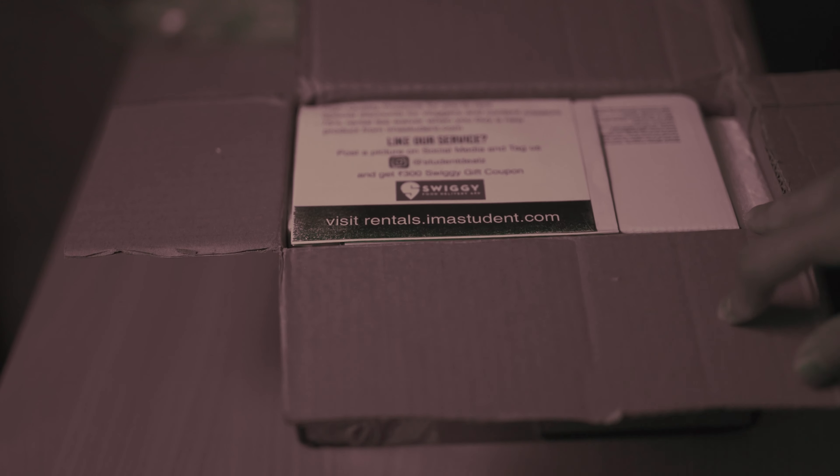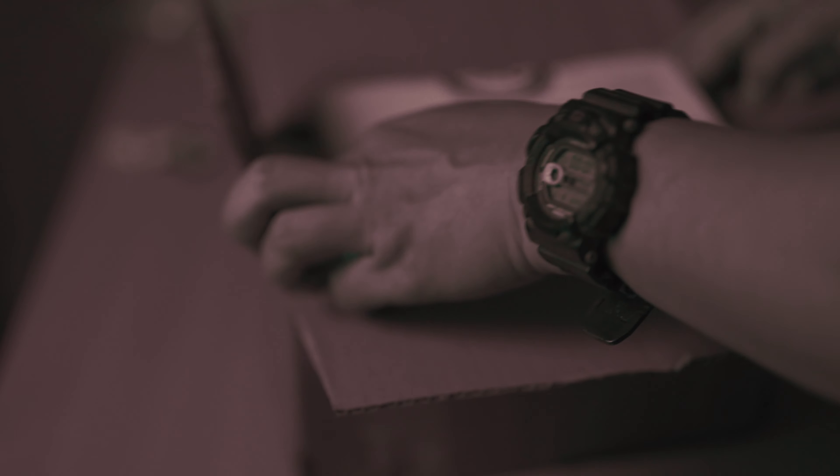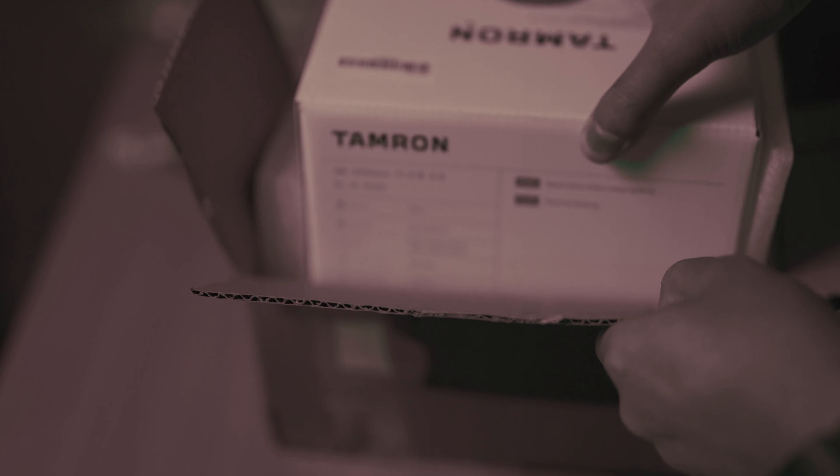There we have the lens box - opened up the courier box and inside we can see the actual original Tamron box. This is a variable aperture lens, f2.8 to 5.6, and it comes with a two-year warranty. We'll have to remove that seal to unseal the box.